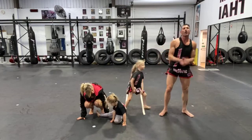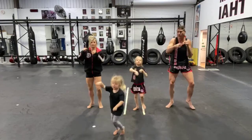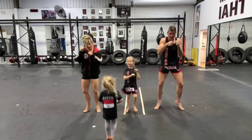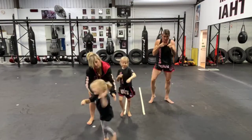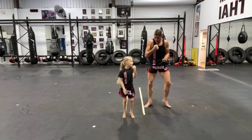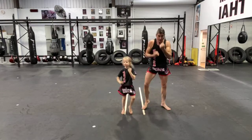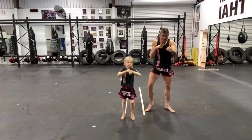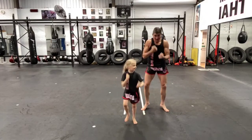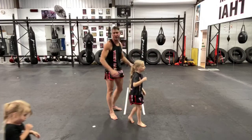Okay, we are on our feet jogging and punching. Do some uppercuts. Do some more straight punching, and some more uppercuts. And time.